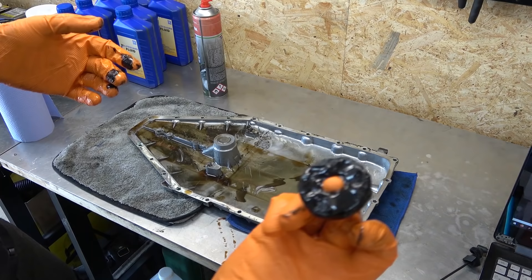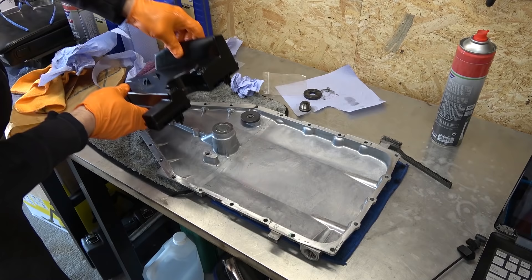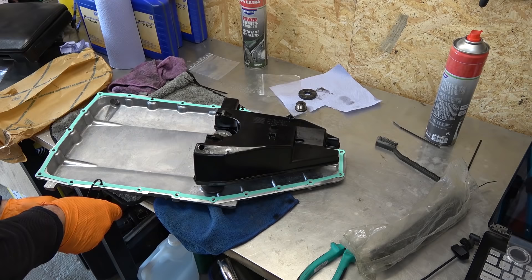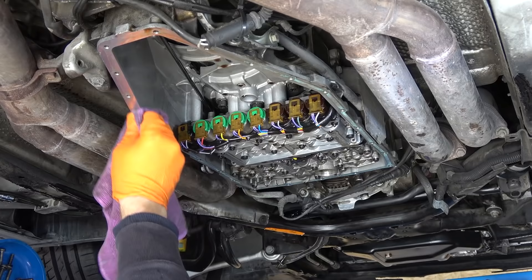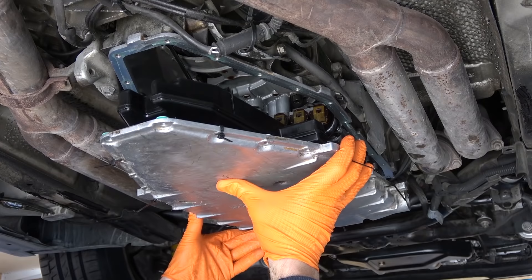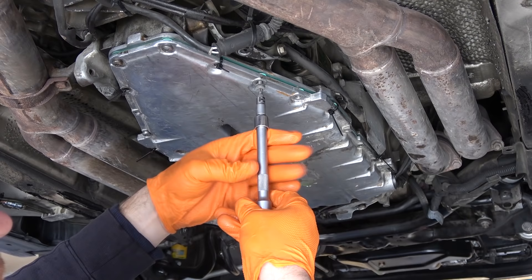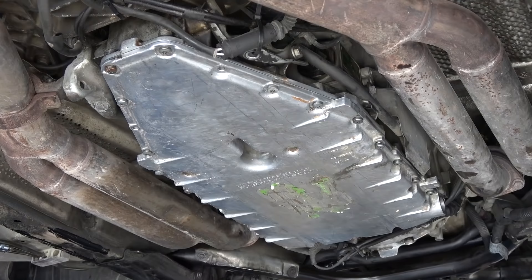There are no metal flakes. Here's the magnet — you can see it's a bit sludgy, some wear on it but I'd say that's normal. I then cleaned the pan, installed a new magnet and gasket, and secured it in place with zip ties for easier assembly. Here comes the new filter.